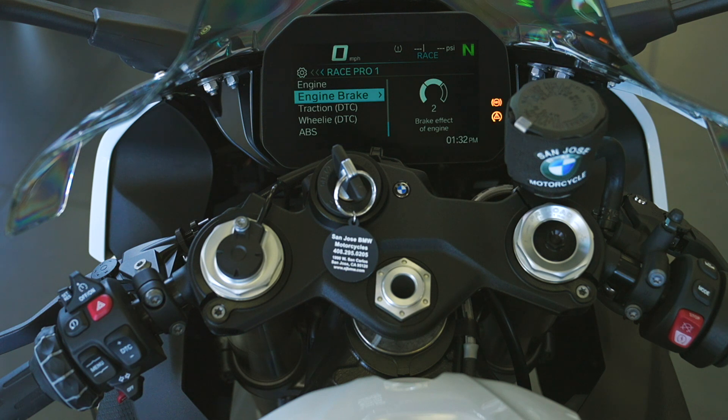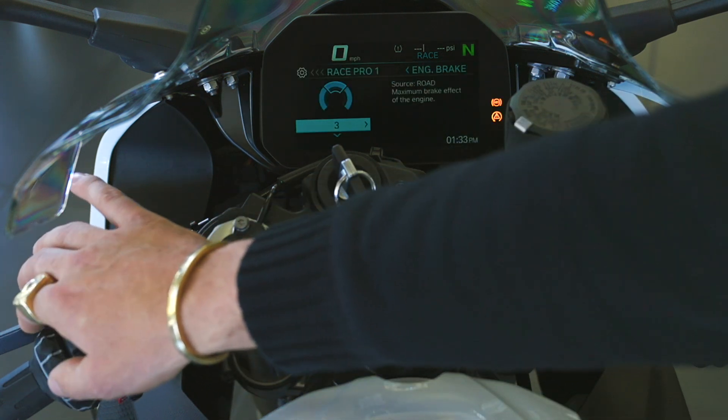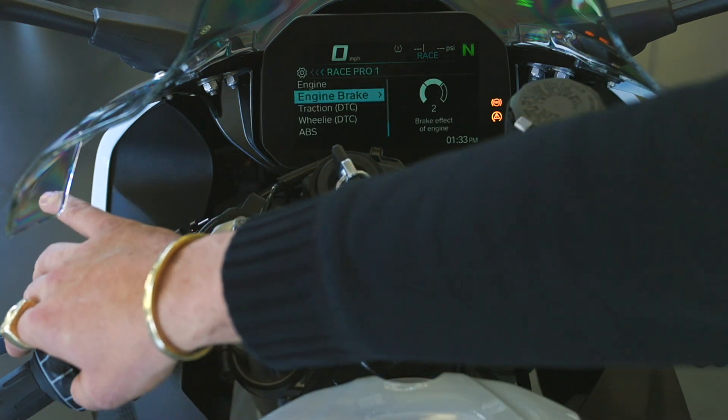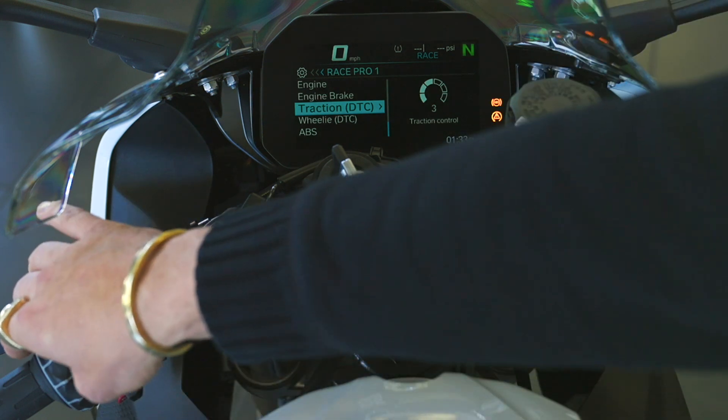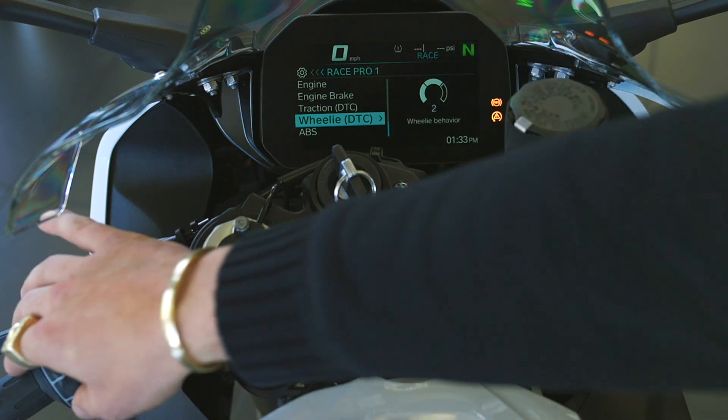Engine brake is also adjustable — it's really cool that we can change this now. With deceleration and reverse torque load on the wheel, engine braking helps turn the bike. For a tight track like Sonoma, we like to turn the engine braking up. Just rock it over to engine brake and turn it up or down. Track control and wheelie control are also fully adjustable. They've now separated rear wheel slippage from front wheel liftoff — in past generations these were combined into one mode, so breaking them out is a big help.